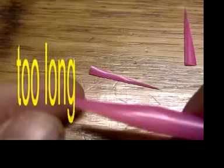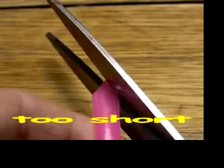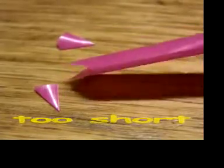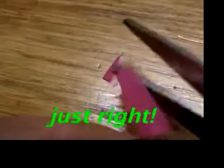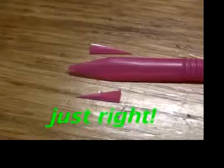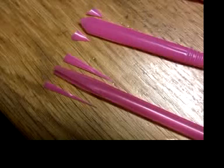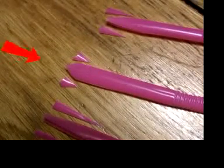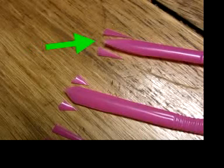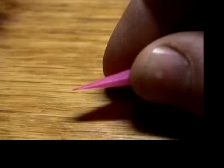Kids will demand a new straw if they bungle cutting the reeds, but actually you can cut the straw and start new several times before you need a new straw. To paraphrase Goldilocks and the three bears: this is too long, this is too short, and this is just right. Often the flaps will stick together where they were cut — just pinch them a little to separate.